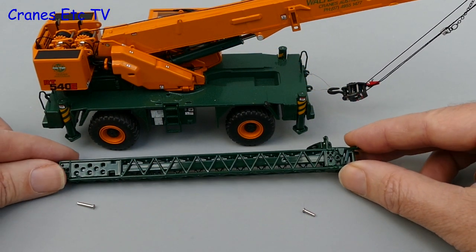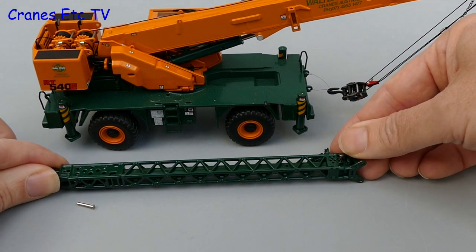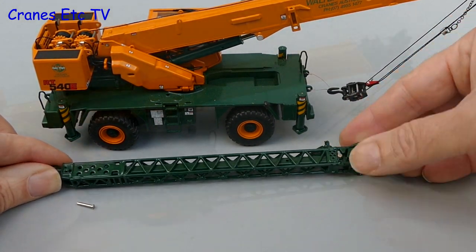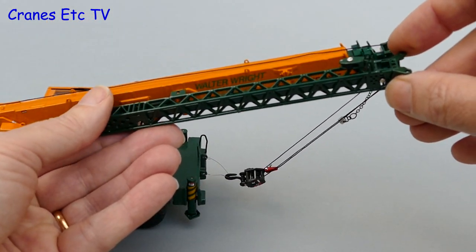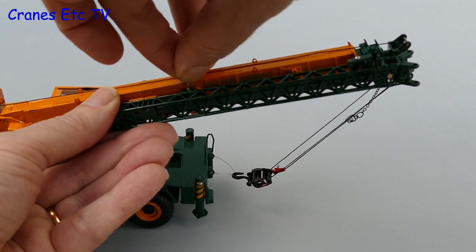The model is reeved in the factory, but the review model was re-reeved to get the hook to hang right. The only thing to add to display the model is the extension boom, and after installing the pin to lock the telescopic section it can be mounted on the side of the boom where it is secured by a single pin.